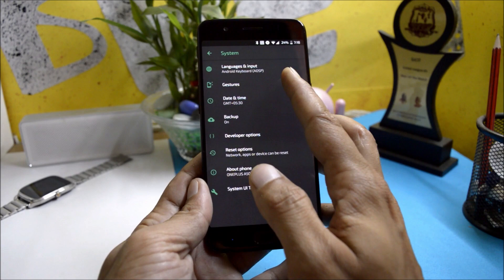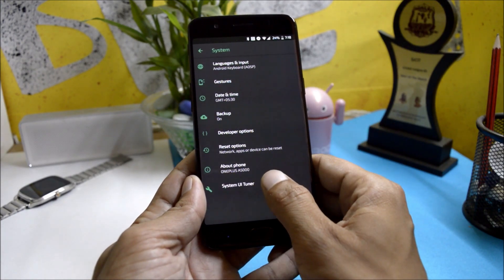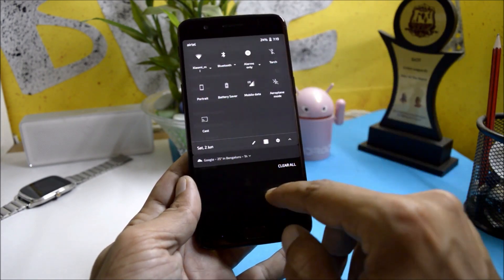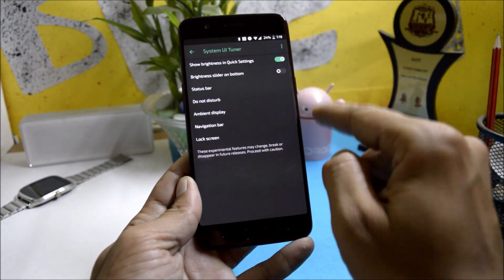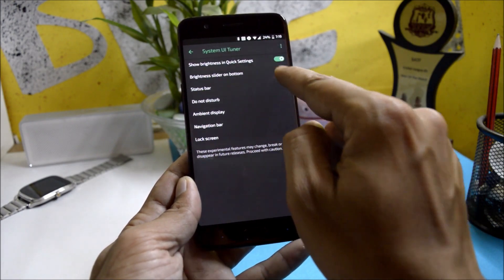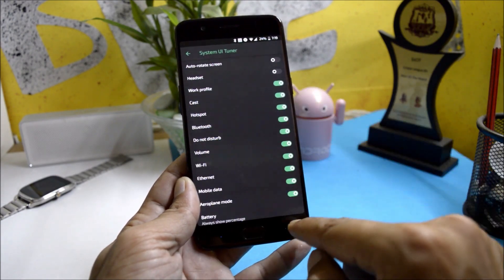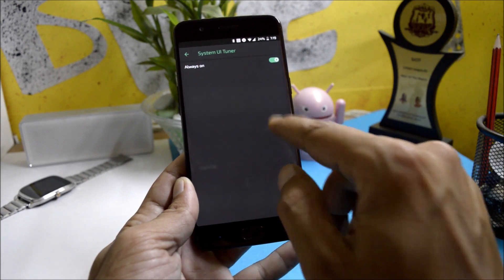Going to System, it consists of gestures including jump to camera. You also have System UI Tuner with options to enable or disable the brightness slider on the quick settings panel. You can also change the position of the brightness slider — if you want to keep it at the bottom you can enable that. There are also a few status bar options, do not disturb, and ambient display.